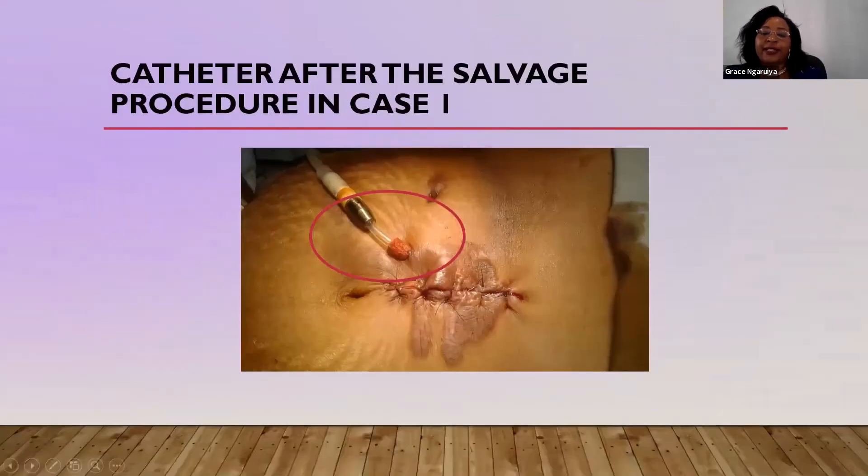The catheter has been rerouted to another exit site. Because it has become shorter, the dacron cuff was actually shaped and left outside, and the titanium adapter was disinfected and connected to a new transversal. So this catheter rupture was saved.